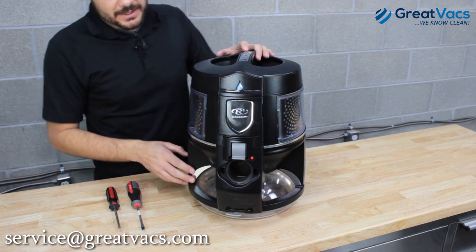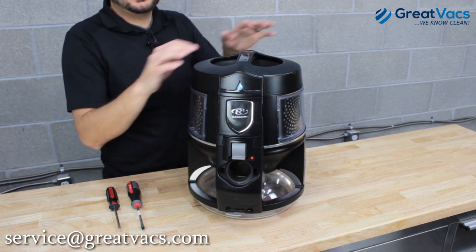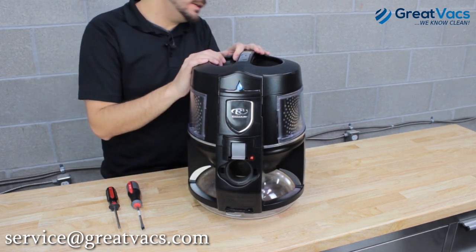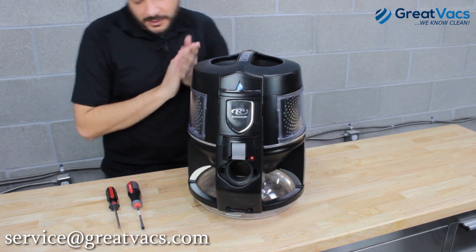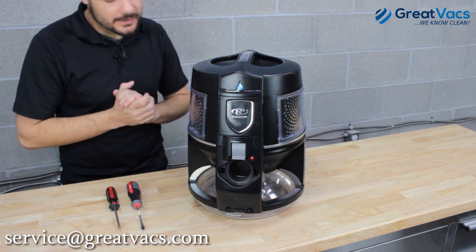Alright guys, let's get going on this. Just like always, the first thing you're ever going to want to do before you work on any vacuum cleaner is make sure it's unplugged and make sure the power switch is turned off. Once you've done that, you know it's safe to go ahead and start working on this.